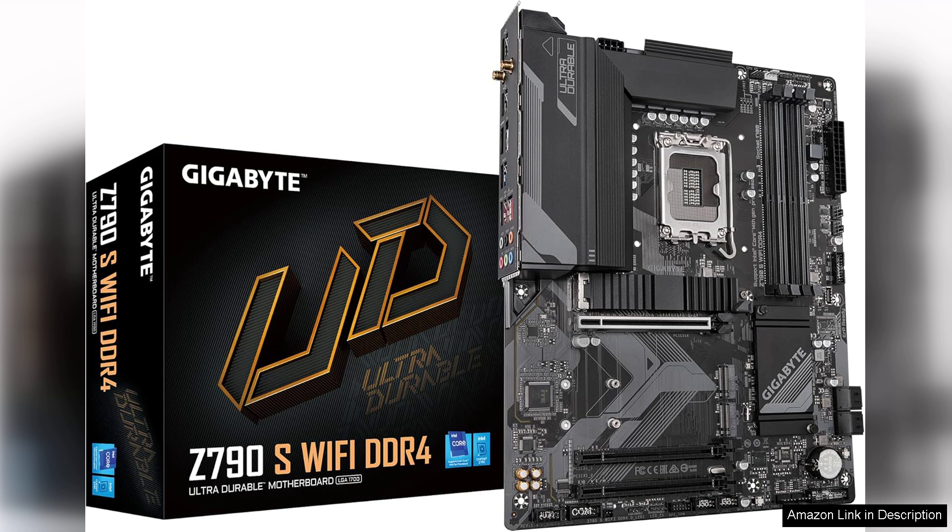In summary, the Gigabyte Z790S Wi-Fi DDR4 motherboard is an excellent choice for those seeking a high-performance platform with top-tier connectivity and features. It strikes a balance between aesthetics and functionality, making it a solid foundation for any modern gaming rig or workstation.